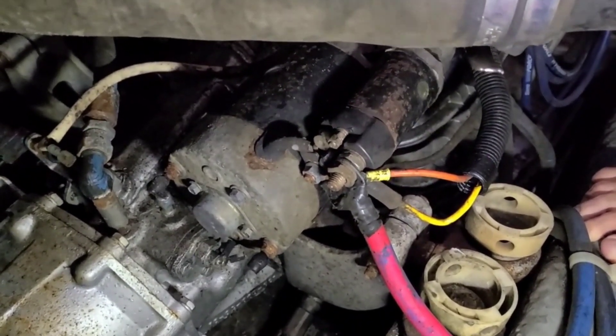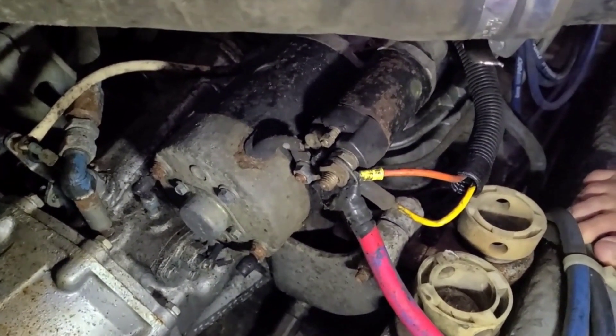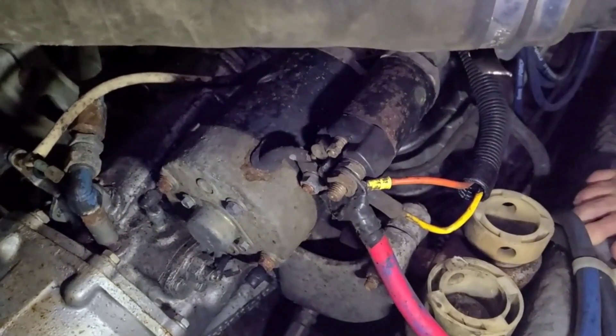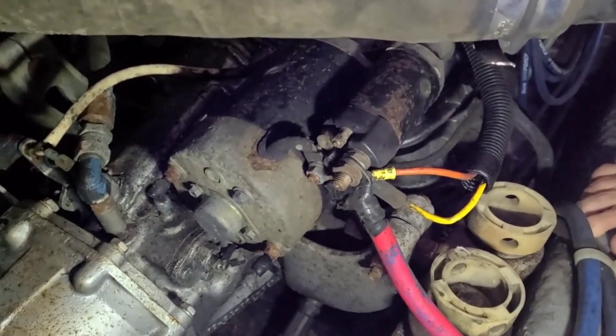Prior to chewing up the flywheel, we want to have this starter motor rebuilt. We're just going to get it out and probably send it out to be rebuilt — it's the easiest way to do it and make sure it's done right.